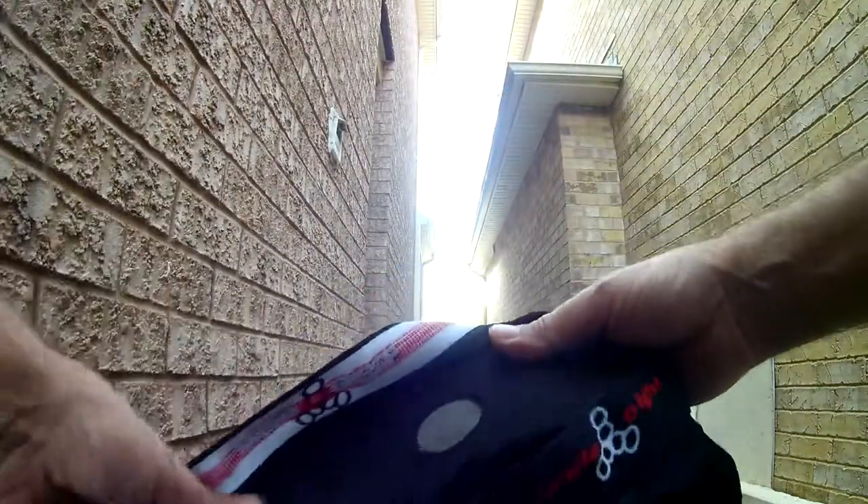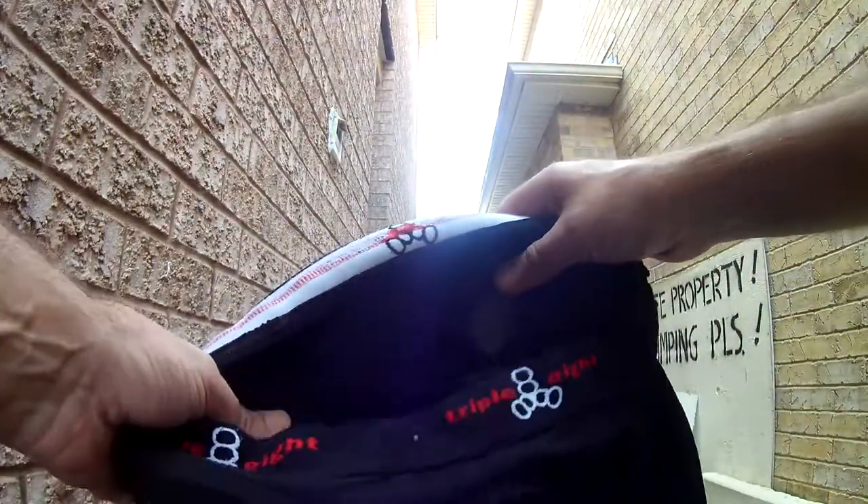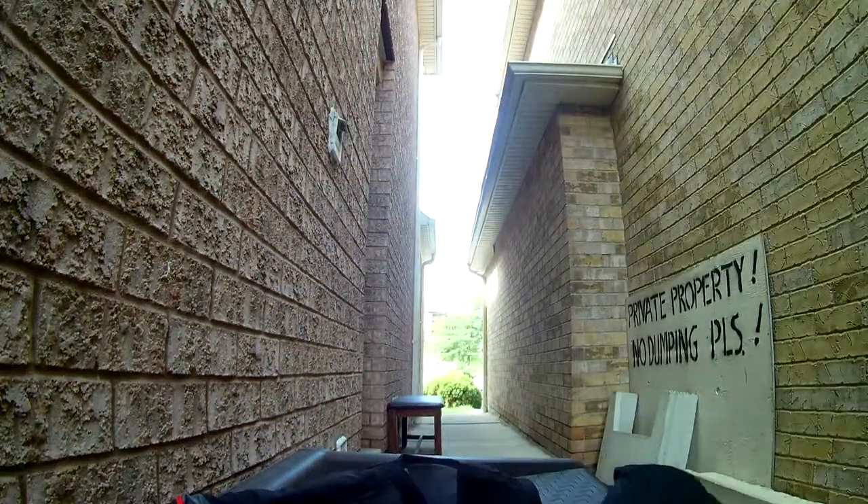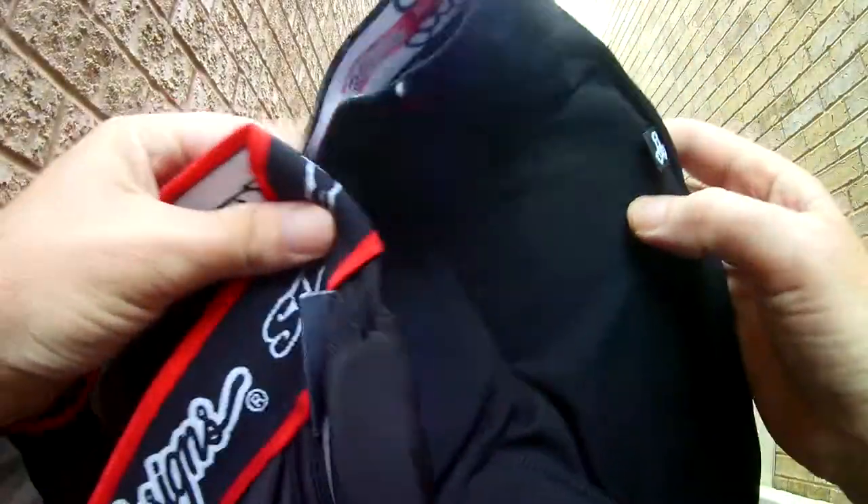Looks like you can take the pads out of these — you can take the pads out of any one of them. Let me know what you think if you have these, or if you have any questions about them. Thank you.